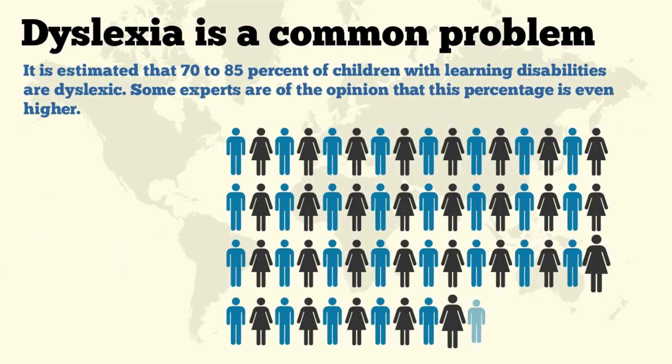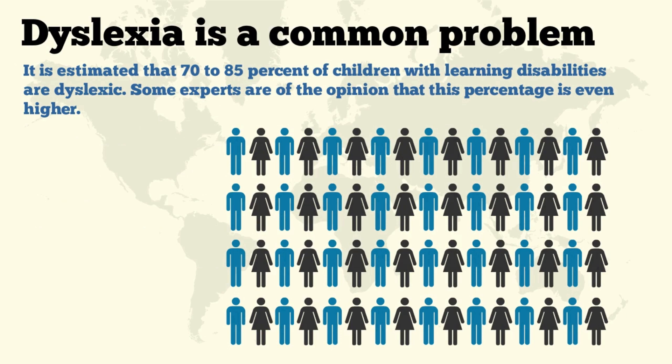Dyslexia is a common problem. It is estimated that 70–85% of children with learning disabilities are dyslexic. Some experts are of the opinion that this percentage is even higher.